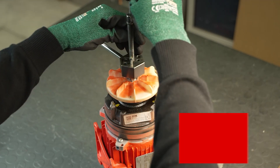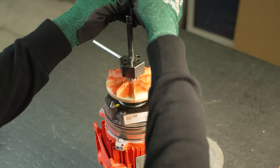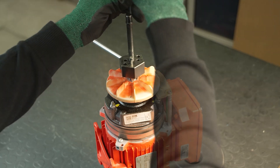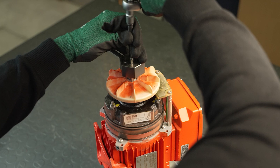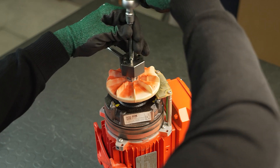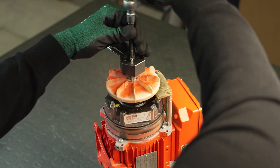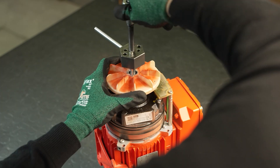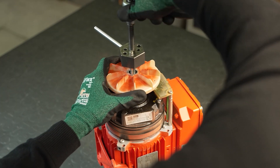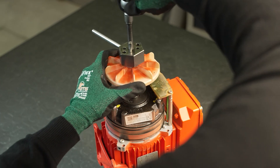Once the pole ring fan is removed, its socket must be heated for reassembly. A mandrel or an induction device should be used to heat the socket locally to 100 to 130 degrees Celsius. Do not place the fan directly on a heating plate, as this may damage the pole ring and the plastic of the fan.